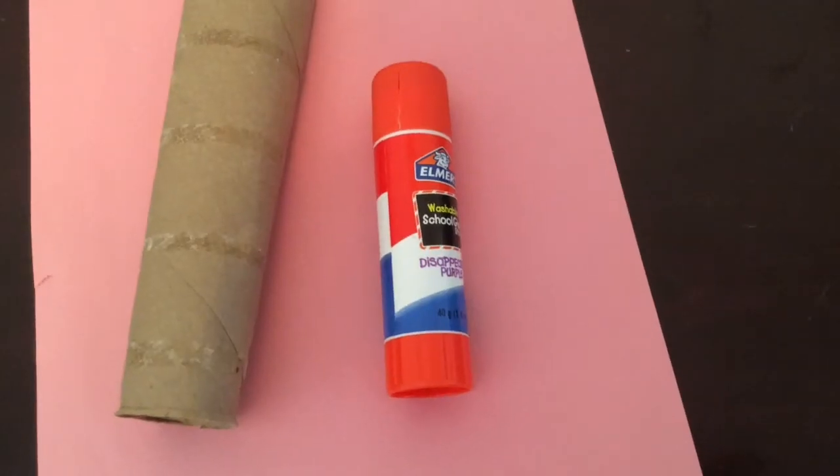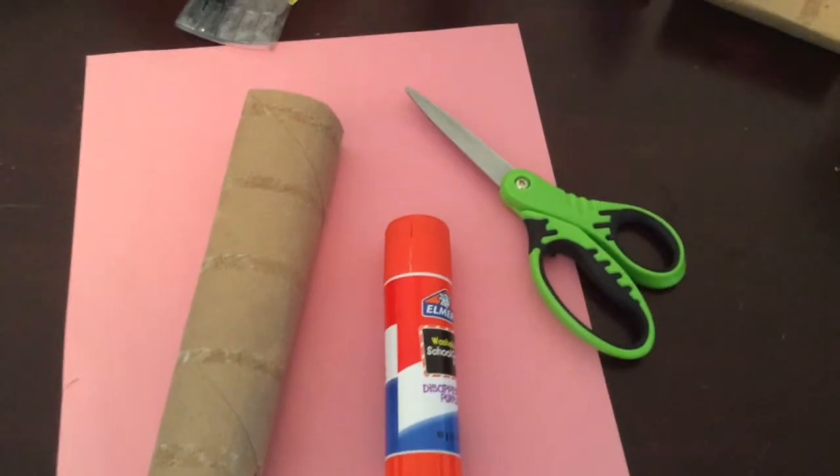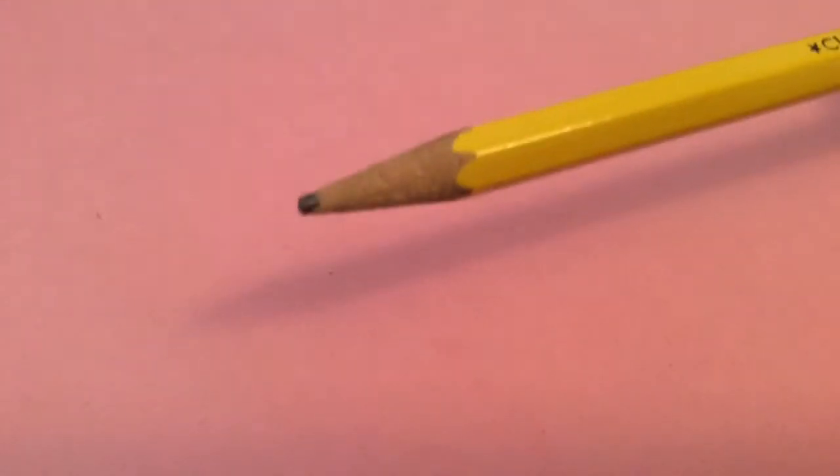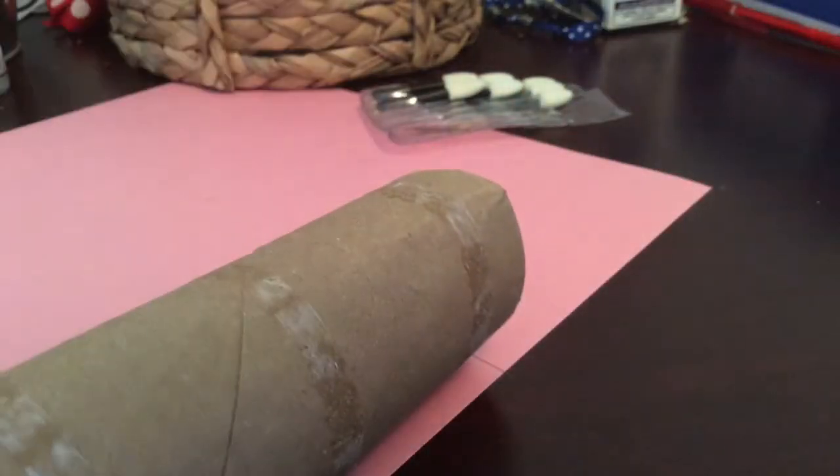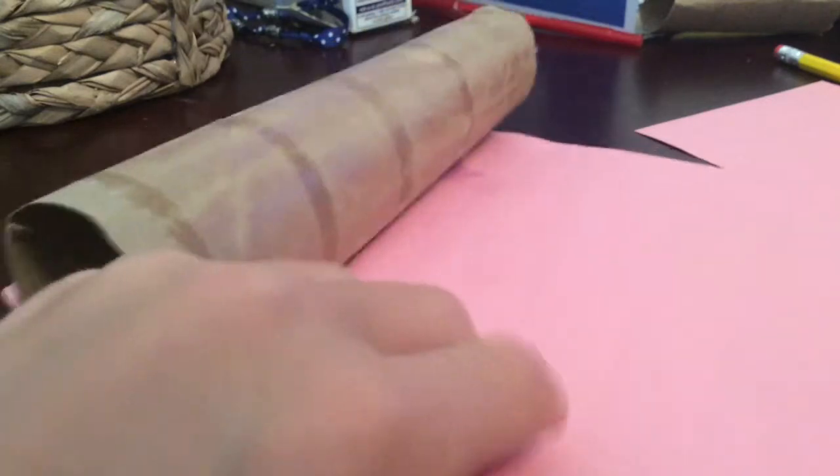For the scrunchie holder, you'll need a paper towel roll, construction paper, a glue stick, scissors, and a pencil. Mark where you're going to cut the construction paper, then cut it. Put glue all over the construction paper and wrap it around the paper towel roll. Then you're done.